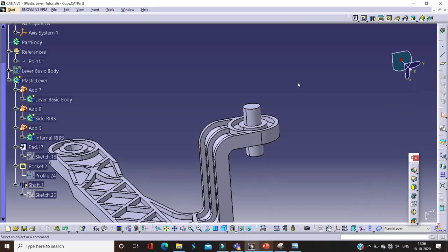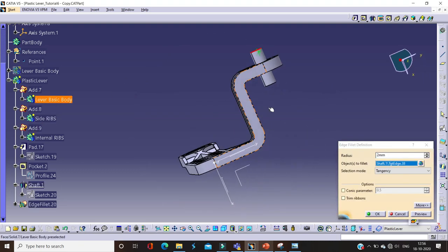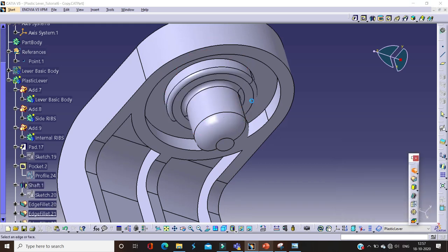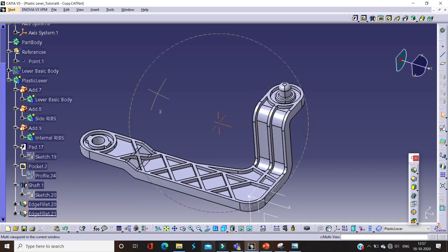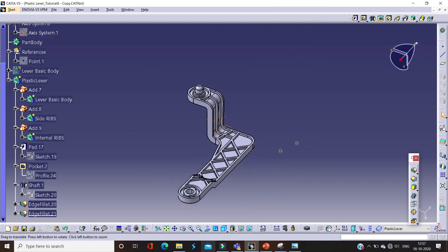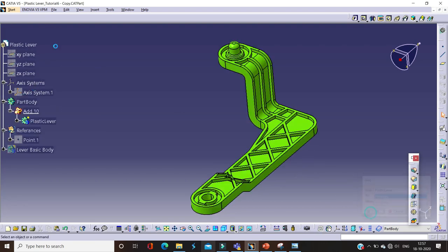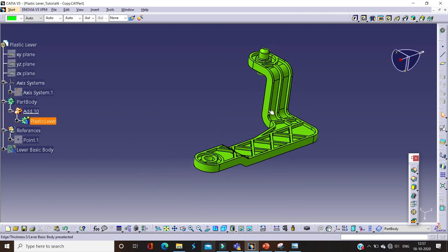We need to give radii over there — finishing radii of 0.5 mm. Here our 3D model is completed. Let's compare with the 2D. First of all we will add this component into the part body. Let's add into the part body — this is our final result. We remember that the final result should be added into the part body. Here is our final component.